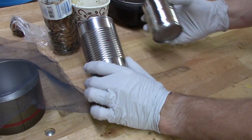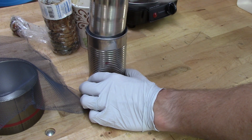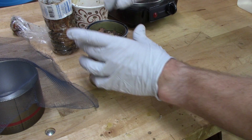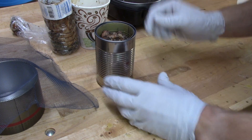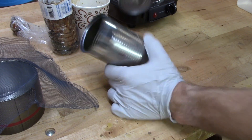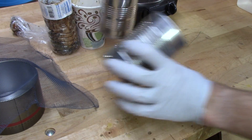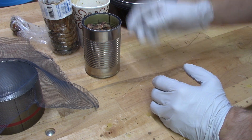When I was rinsing out these cans to put in recycling, I noticed they kind of fit beside each other almost perfectly. So I kept them around, because when things look neat they probably have a good use. In this case, I'm going to use them as a disposable double boiler, because this is going to get messy.